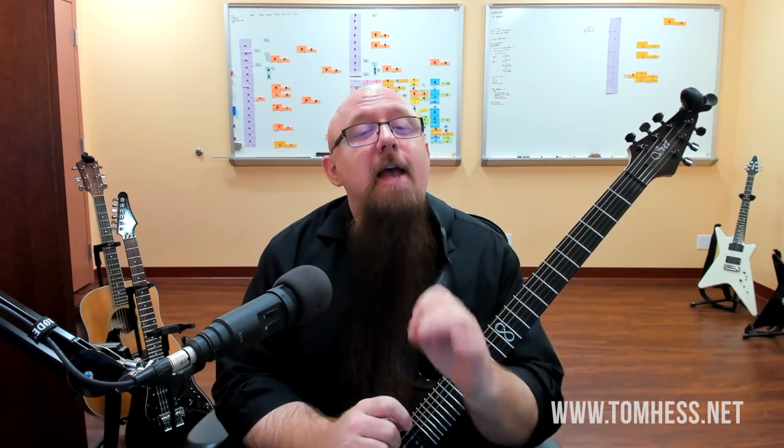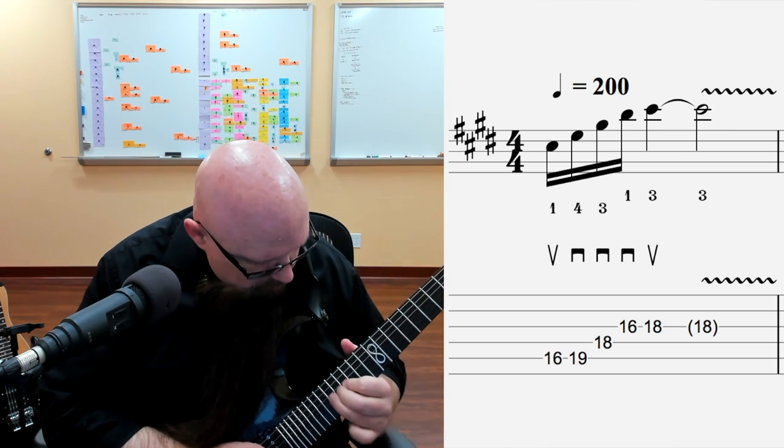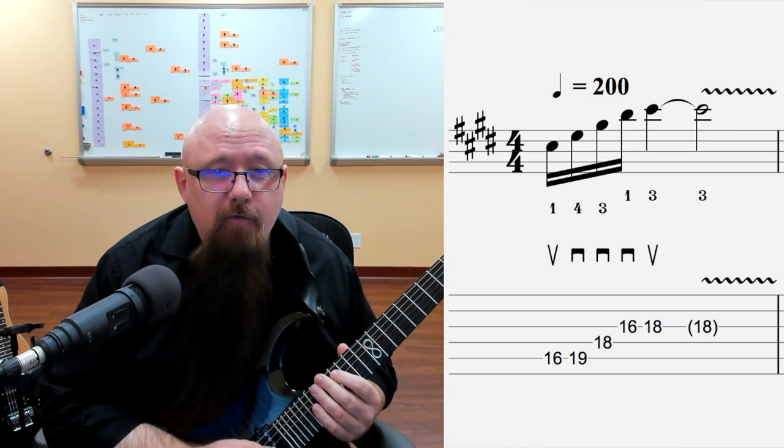Hey champion guitar players, today I show you how to use seventh chord arpeggios as little speed bursts that sound great and help you to increase your sweep picking speed. These little seventh arpeggios are all laid out on the fretboard to make it easy to sweep pick them fast and clean. We're going to put some cool vibrato on some of these to make the phrasing sound great, so grab your guitar and let's go. Here's example number one.